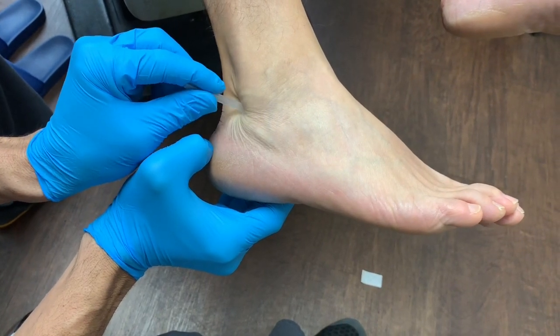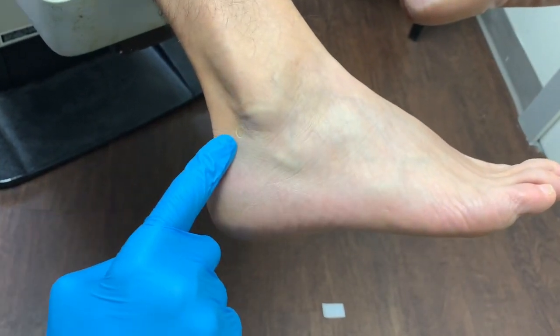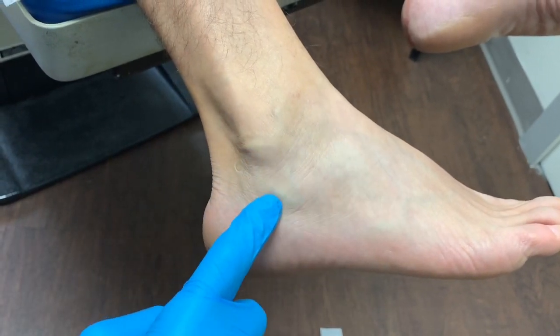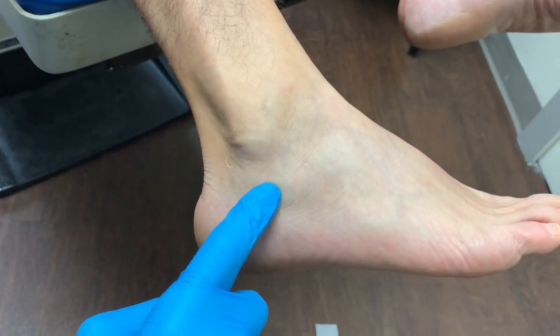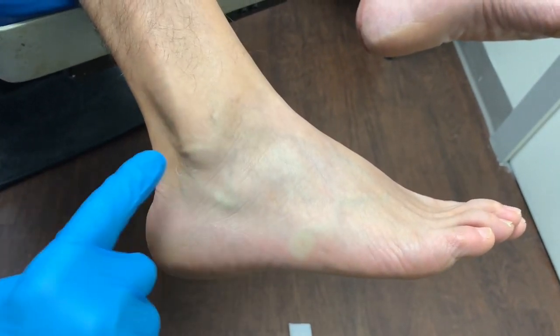We'll mark it. Look at the difference in swelling for everyone — there's no swelling here on this side. What's nice is that this is the tendon we peppered on the other side, and it inserts right here. So we'll go ahead with this.